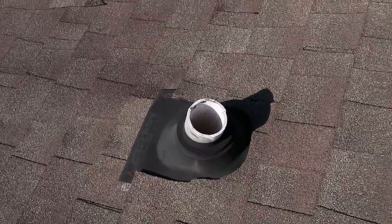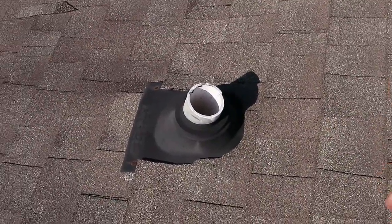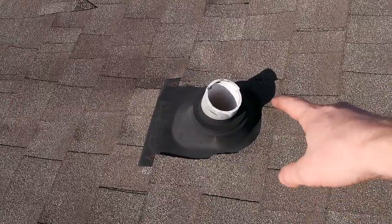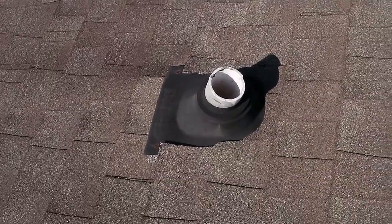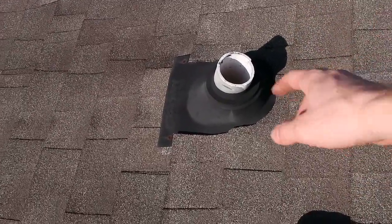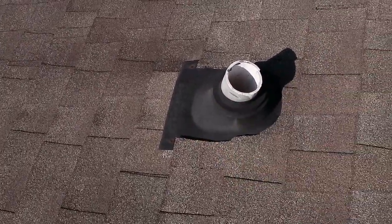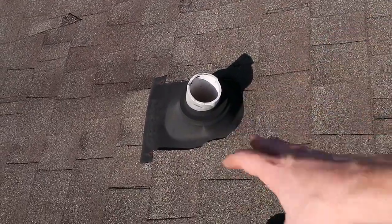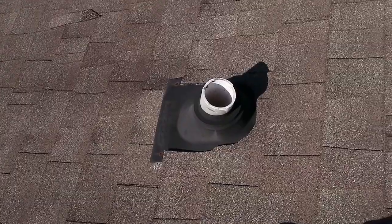Next item are these rubber boots here. In Texas it is recommended to replace these every five to seven years — they become brittle. Our main goal as a home inspector is to determine if this is performing or not. As of right now it is performing. You just need a little bit of sealant around the fastener, but this is something that will educate the client that this is prone to failure in the near future.